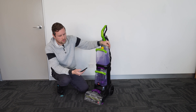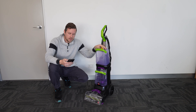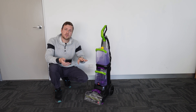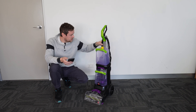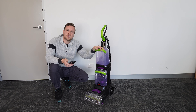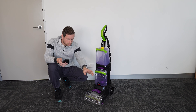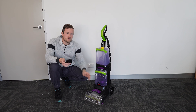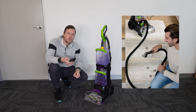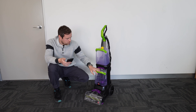Hi guys and welcome to another Nets Tool Talk video. Today we're getting off the power tools — drills and stuff like that — and we have a carpet cleaner to talk about. This is the Bissell Power Clean Max Carpet Shampoo, which is quite a long name. The model number is 3112F and this unit will set you back around $445 in Australia, depending on whether it's on sale or not.